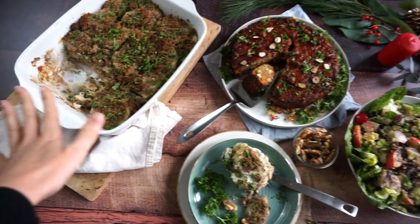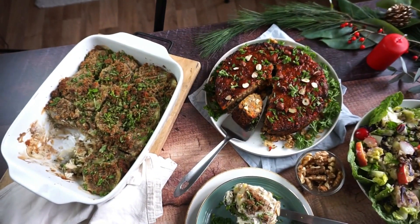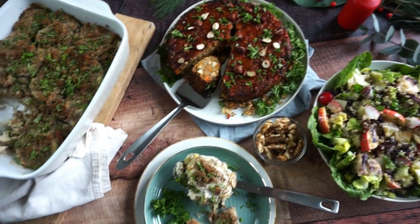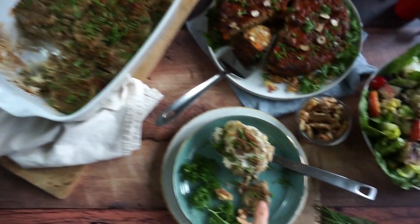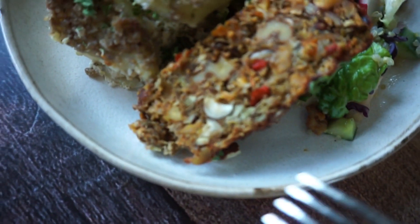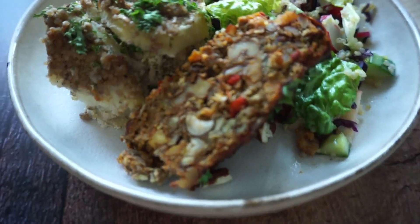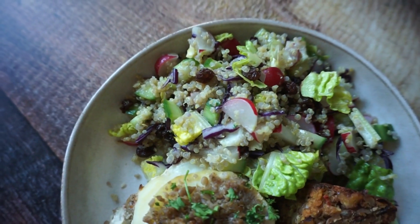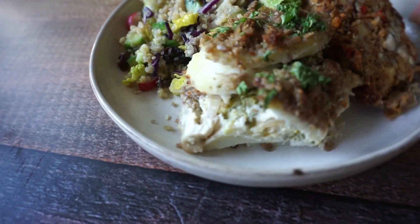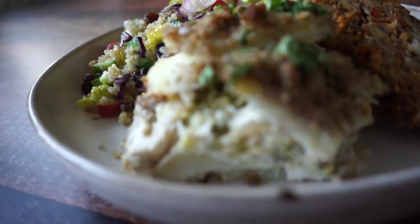Aqui está então a minha ceia de natal. Coloquei tudo na mesa de novo para fotografar, com alguns enfeites, a salada e o assado. Aqui tem um gratinado de batata que já havia comido um pouquinho. Estou fotografando com minha câmera e tripé. Separei um prato que vai ser meu almoço — tem o assado de lentilha com proteína de soja texturizada, que ficou uma delícia, uma saladinha de quinoa e o gratinado de batata.